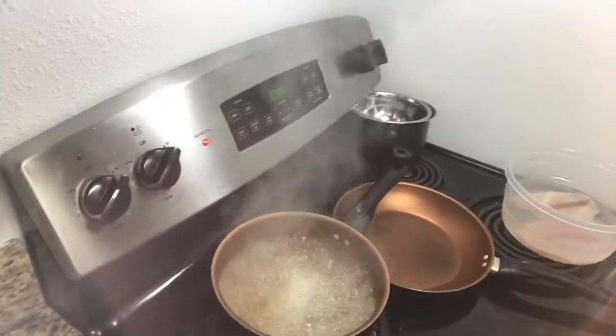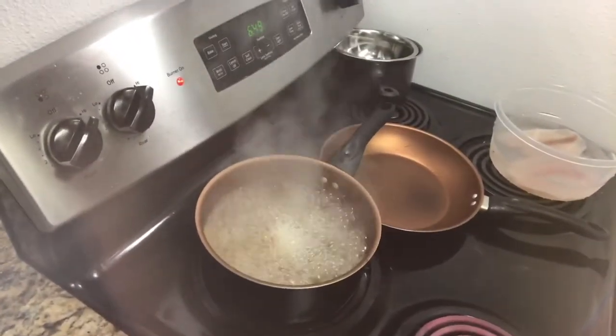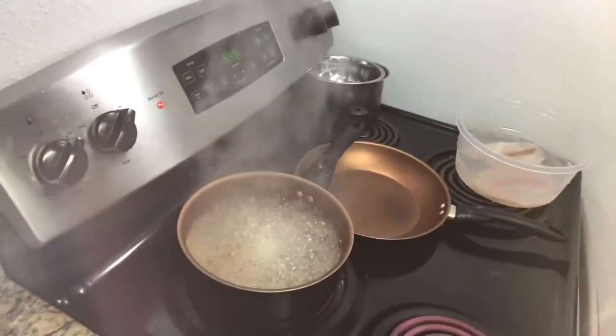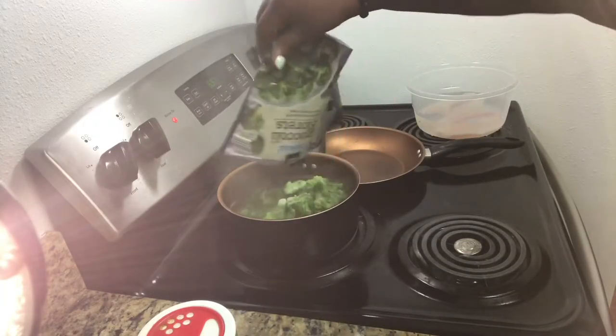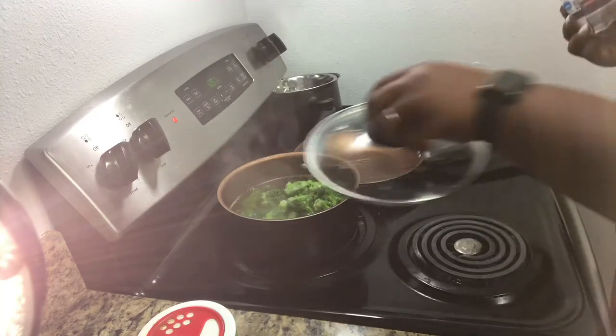I'll be starting out here with my broccoli and I'll be putting it in the boiling water. Next I'll pour the broccoli into the boiling water and cover with the lid.